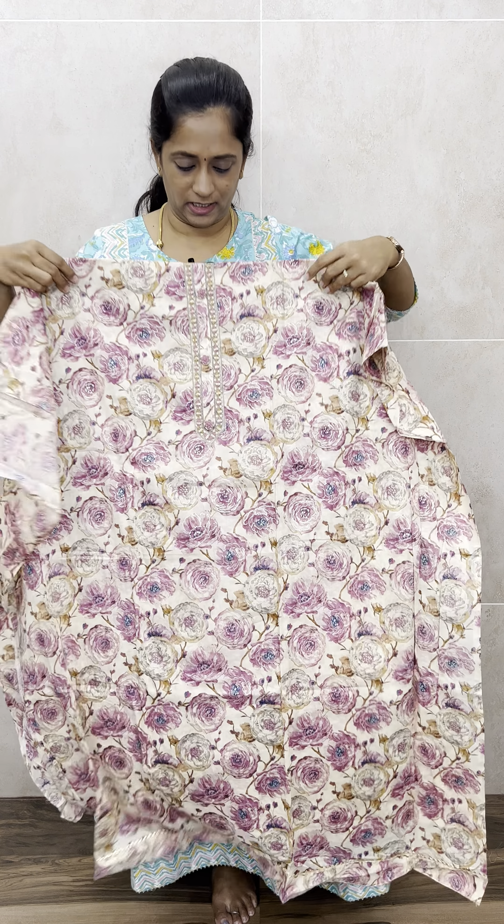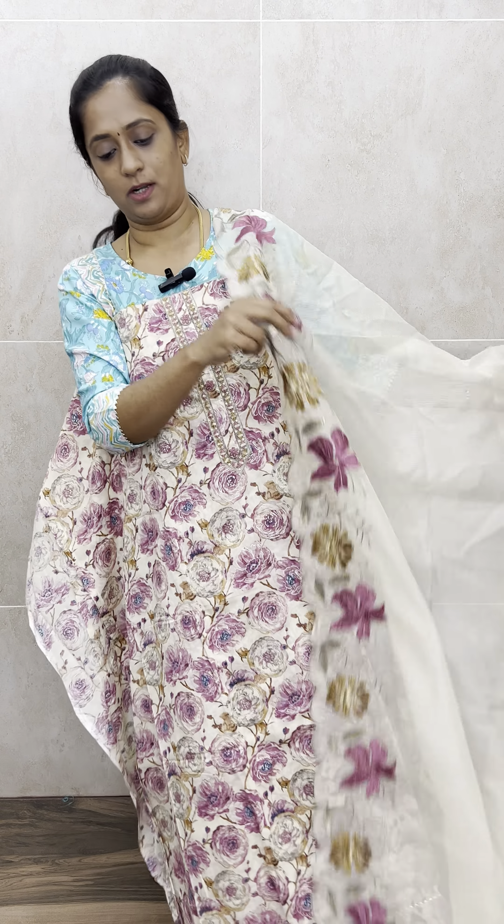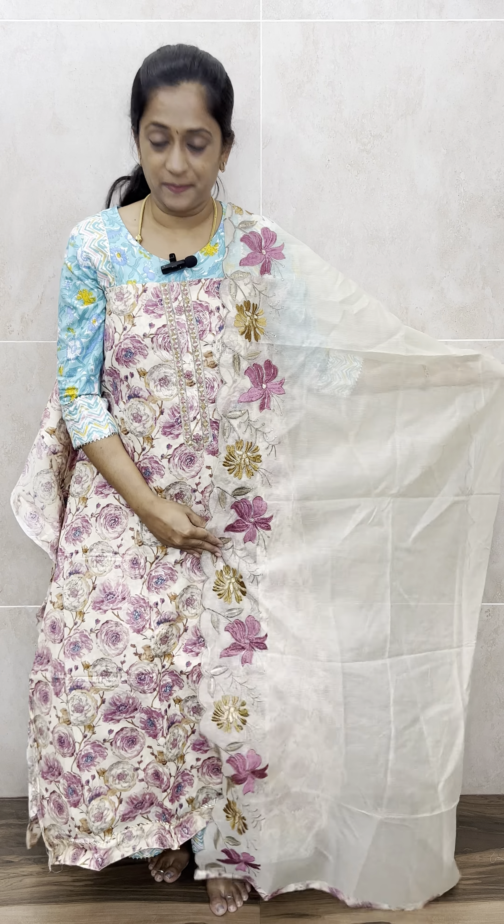The next color is purple. This is how the top will look, and this is the bottom you will get with it. You will also get a beautiful dupatta in the same color, with thread embroidery work, in different shades. Priced only at 1190 with free shipping. That's all for today. All these are available on the website. Please log in to the website and place your order. Thank you so much.